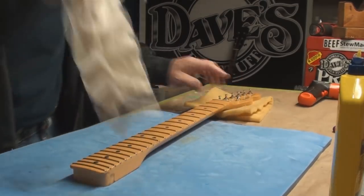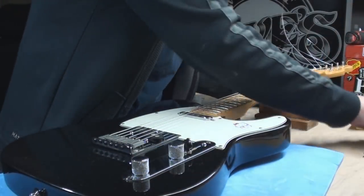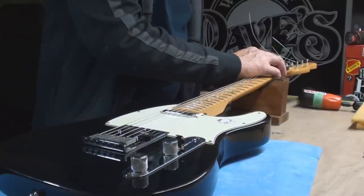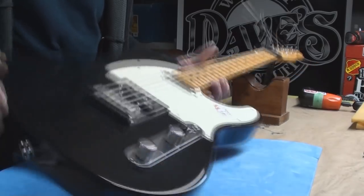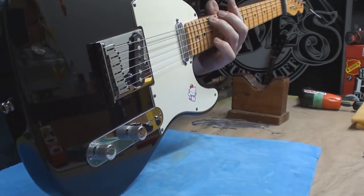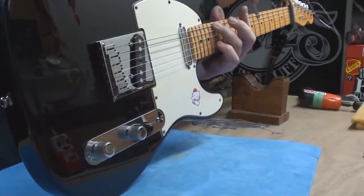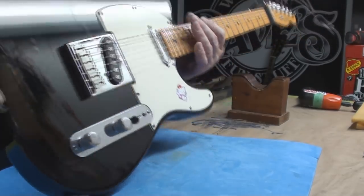Okay, put it back together. We've got strings on it, she's tuned up. Let's see what Mr. Truss Rod has to say. And I can totally roll with that — no more, no less.